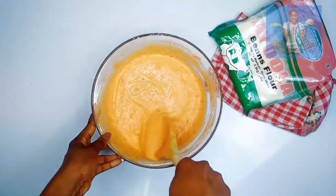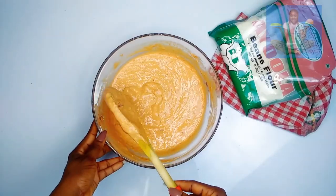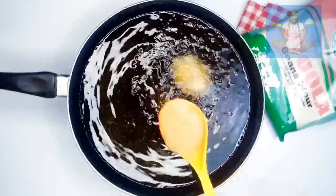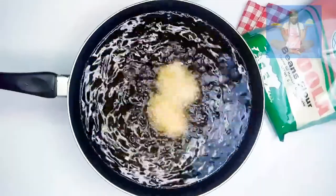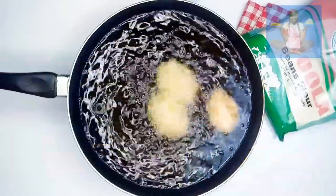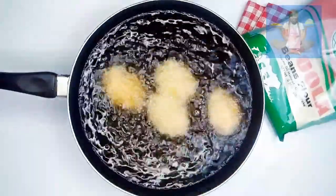After you're done with mixing, this is exactly how your batter should look. Now let's fry. Use a soup spoon and drop the batter into heated oil. Remember to fry on a low heat, then flip to the other side so that it can fry as well. Be careful not to overcrowd your pan, else it will soak up too much oil — and you wouldn't want that.